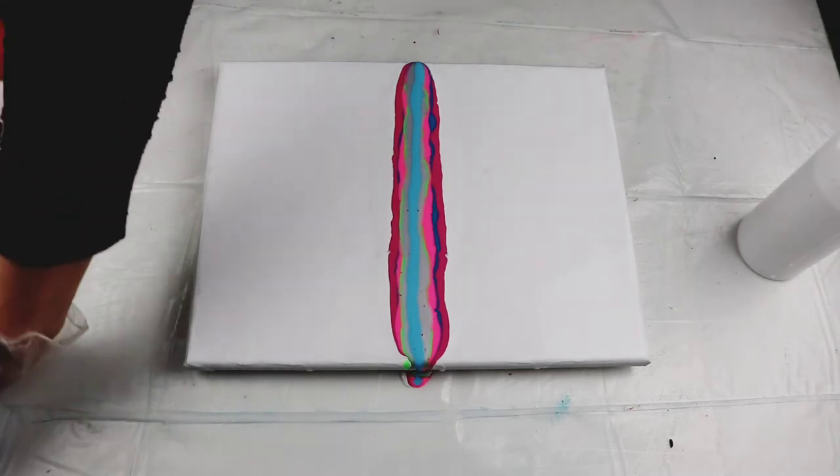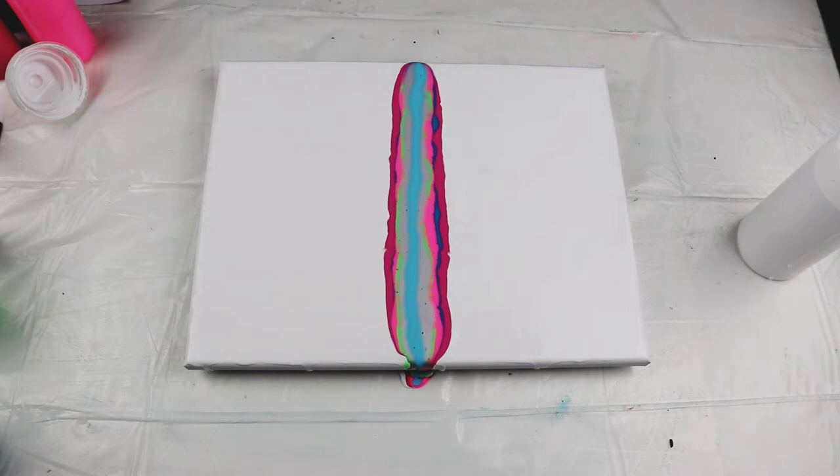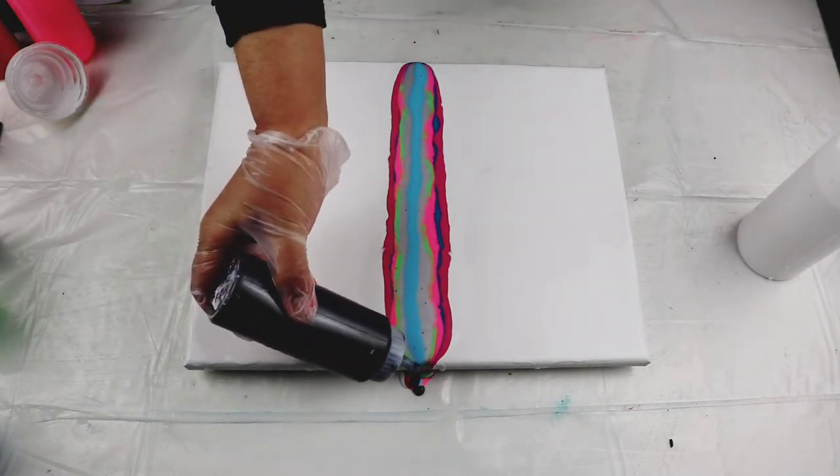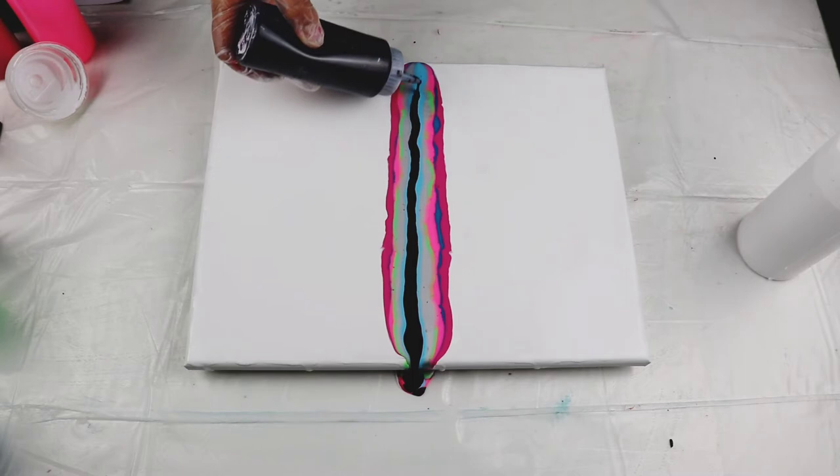I usually swipe with black but I'm thinking if I should do it with grey or with black. Let me just get a paint. I think I'll just stick with black.